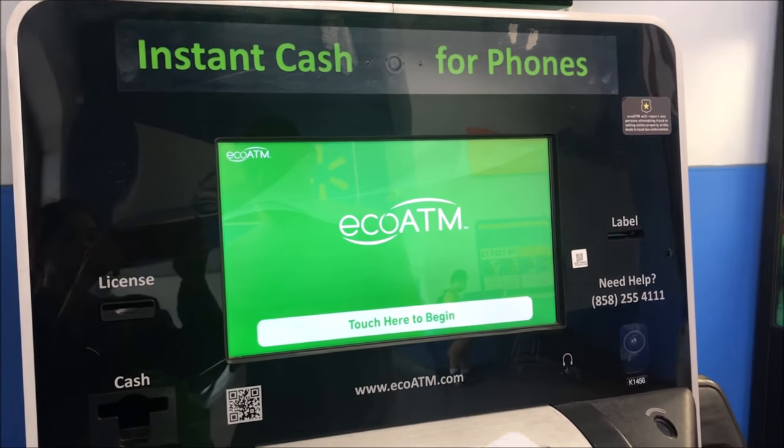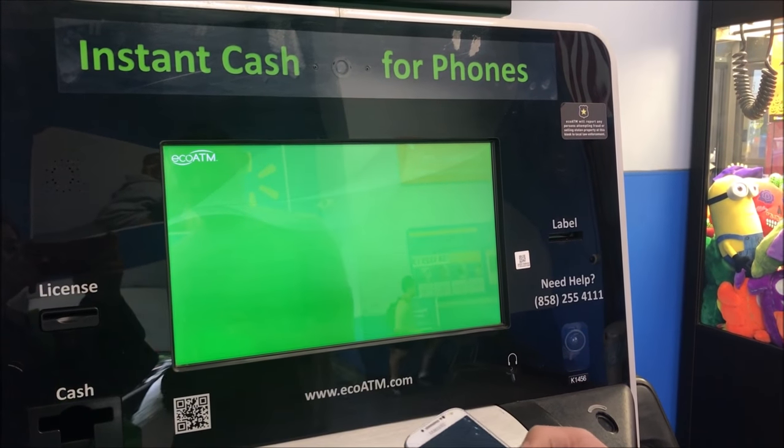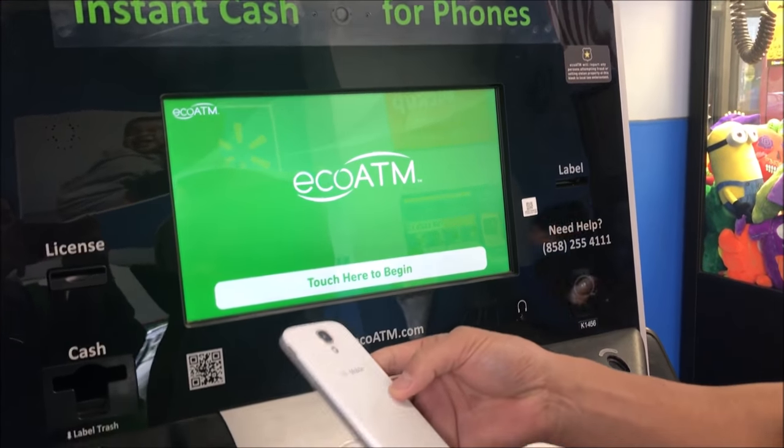Hi guys. I'm going to show you how to sell my S4 at a Walmart ecoATM machine. It's kind of broken, so I'm not sure how much they'll give me.